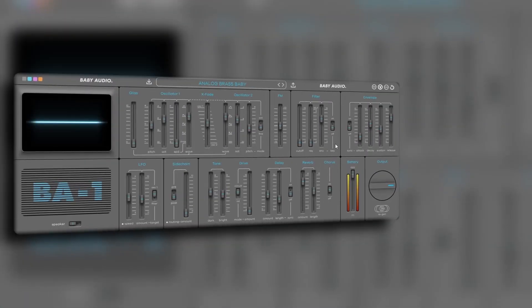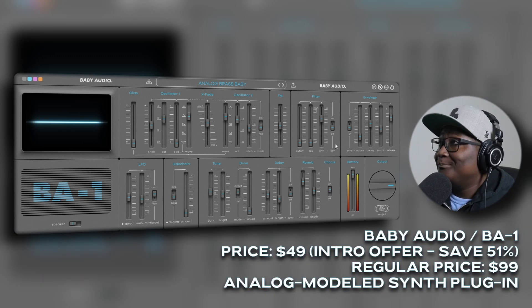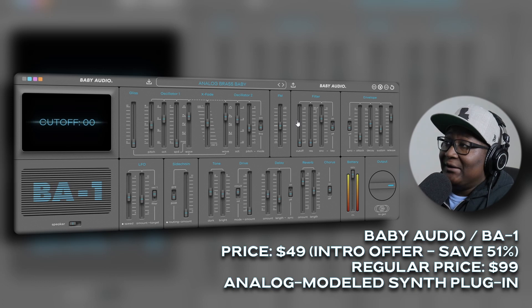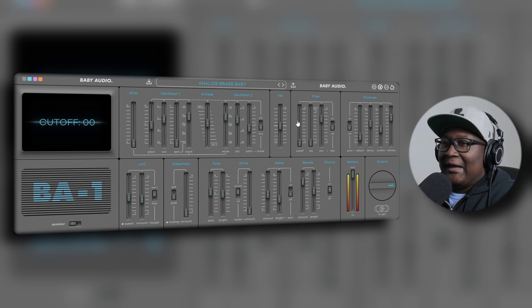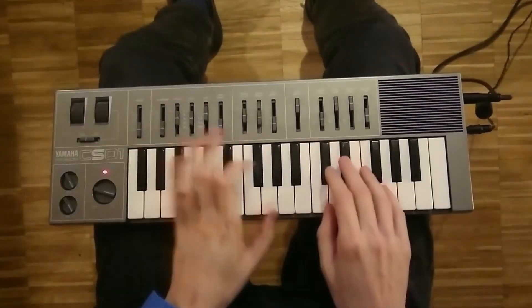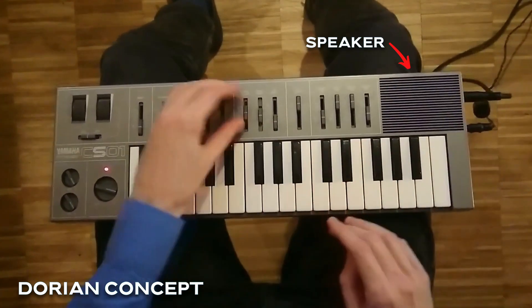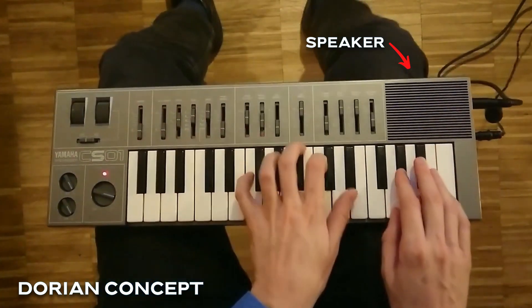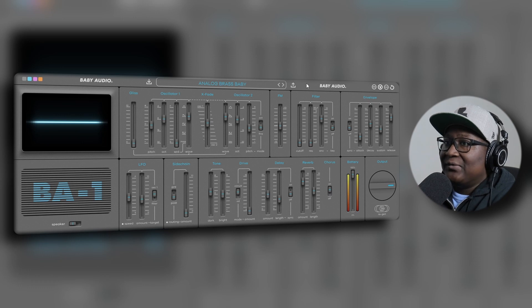Here it is — the BA-1, aka Baby Audio 1, and it looks exactly like the Yamaha CS-01. On the bottom left-hand corner, I think it had like two speakers — I don't recall, it's been a while since I've seen it. I thought it was like a little toy piano, but that's what people thought at first because it looks like a toy, but it had amazing sounds to it.